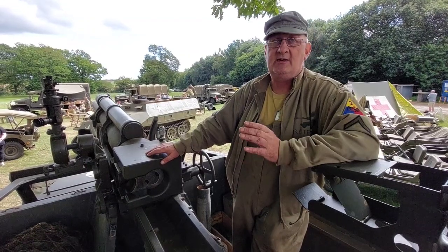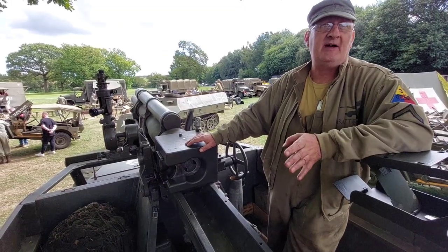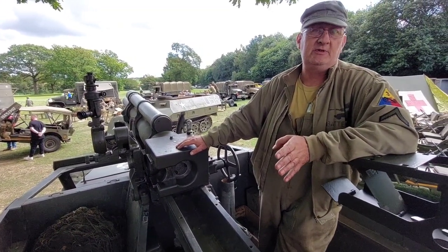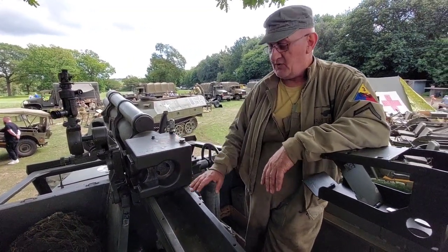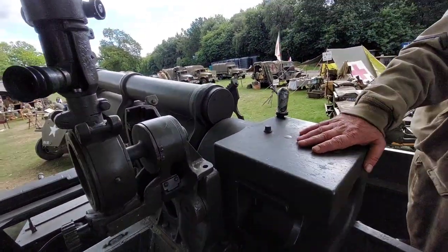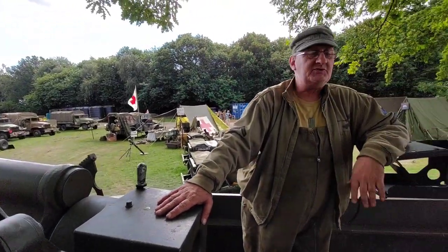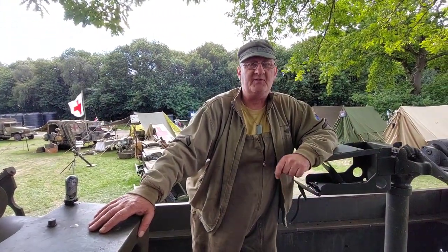Because of the vehicles we've got we tend to stick to shows local to us — obviously transporting the tank, every time we take the tank someone's got to pay for a low loader, that's normally the show paying towards us. We've got our own truck for the half track, our own truck for that, but obviously we have to charge for the fuel. Thank you very much for your time. No worries at all, my friend.